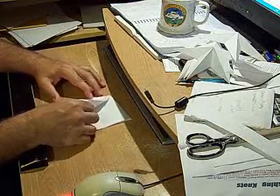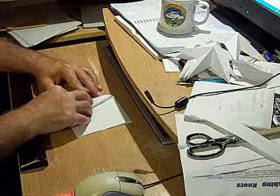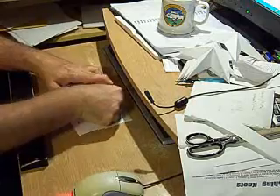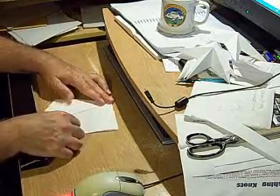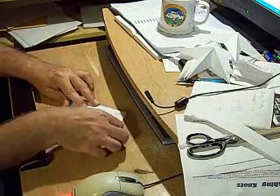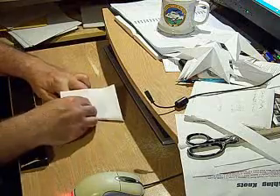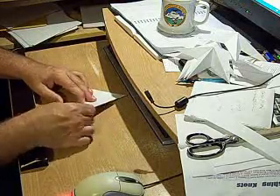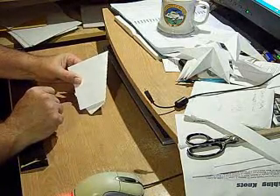Now we're going to take this edge and fold it back to this edge, like so. Now we'll take this edge and fold it over, so that we now have something that looks like this.